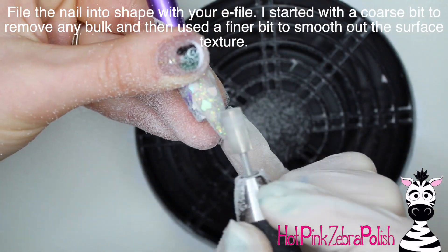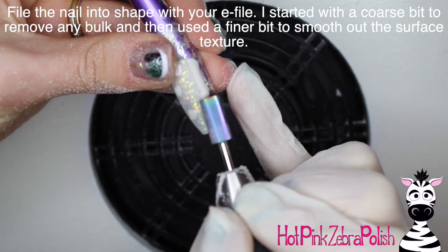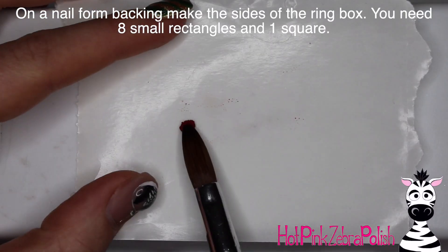I was very excited to get to use it. Now I'm going to file the nail into shape with my e-file — coarse bit first, fine bit second — to make sure the nail is nice and smooth.